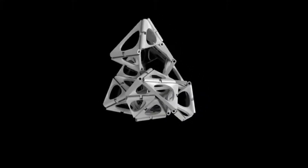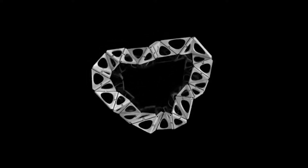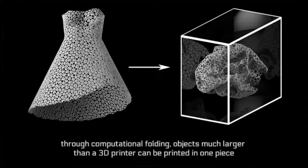This project actually started with an idea to create a bracelet that was made out of hinged components that could print flat and then fold into a 3D configuration. And we thought it would be amazing to make something larger scale, like a dress. We take something large and three dimensional and fold and flatten it using simulation to make it small enough to print in one piece.